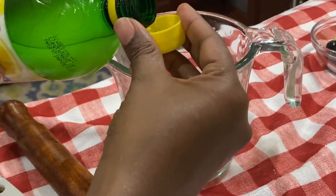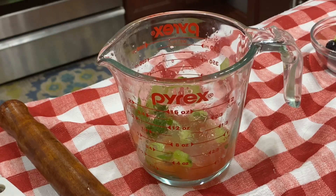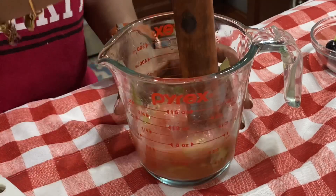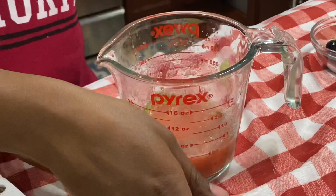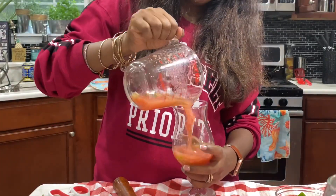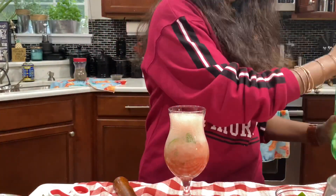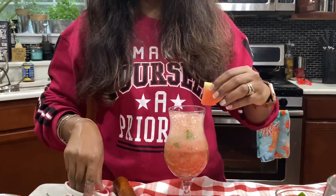If you filter it out, it will be added. Then we add lemon juice and some watermelon juice. Let's add a cup of sugar syrup and a sweetener. Put a glass on top of it.